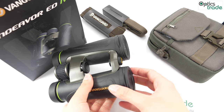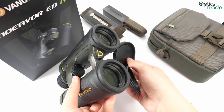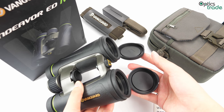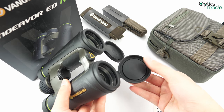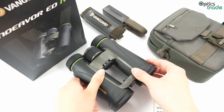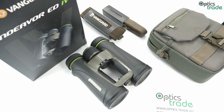These binoculars come with attached objective lens covers, though because of the price they feel a bit cheap. They also come in a padded case with a padded neck strap and a 10-year warranty.